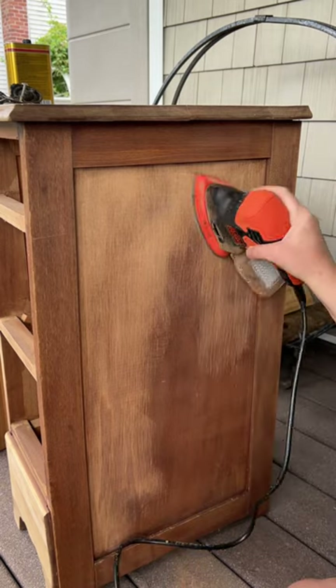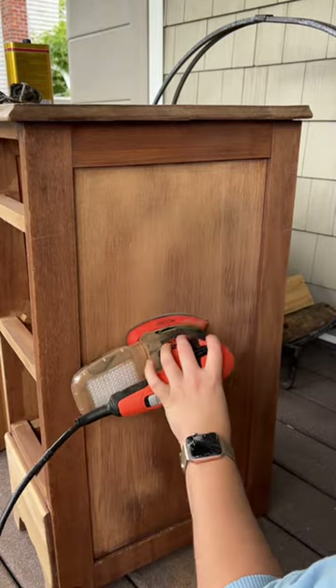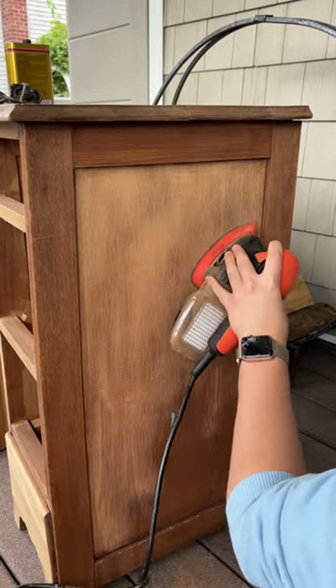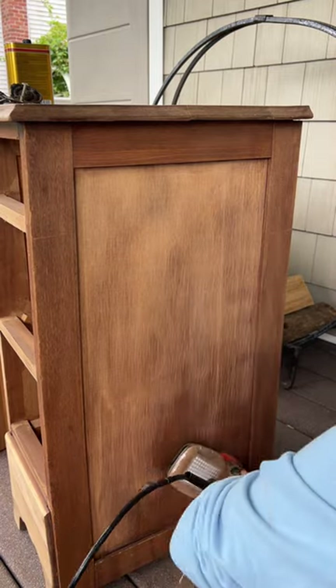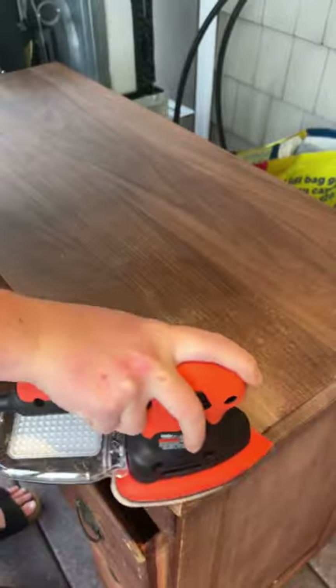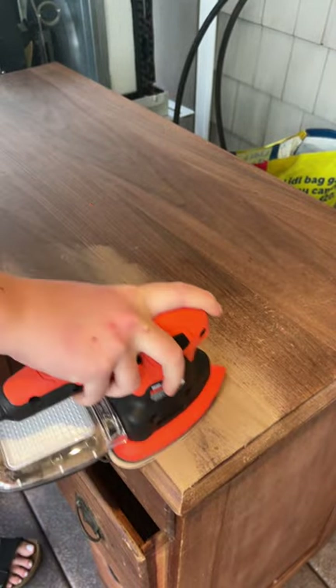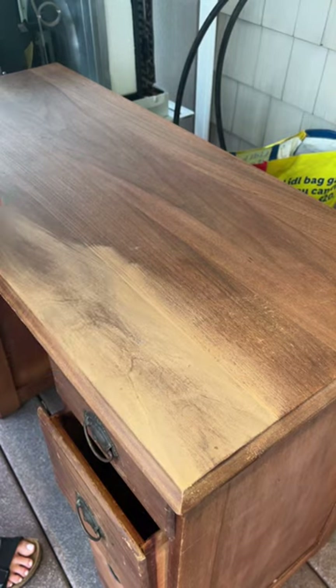It's equipped with a powerful motor that provides efficient sanding performance. It uses a sanding pad with a hook and loop attachment system, making it easy to change sandpaper quickly and securely. This tool also comes with a variety of sanding sheets with different grits, allowing you to choose the appropriate one for your specific task. The versatility enables you to tackle a range of sanding applications from aggressive material removal to fine finishing.